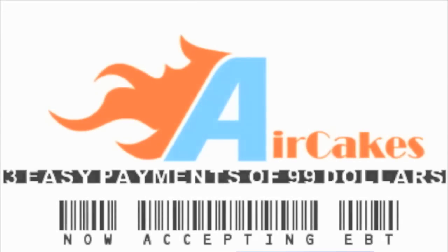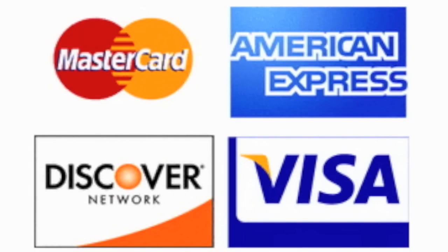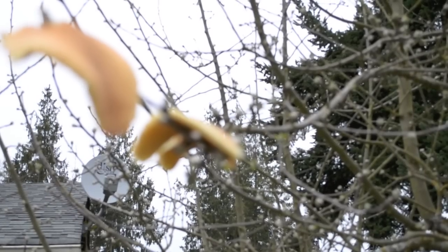Now accepting EBT. We also accept Visa, Discover, MasterCard, American Express. Organic Air Cakes are available soon.